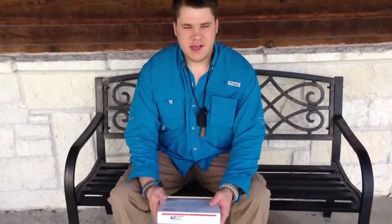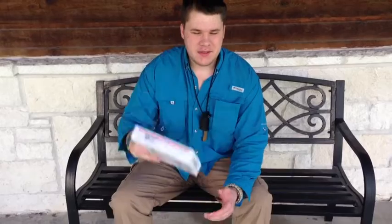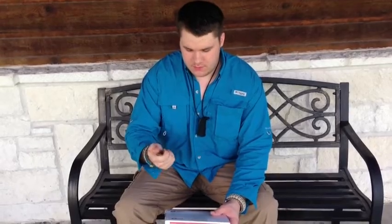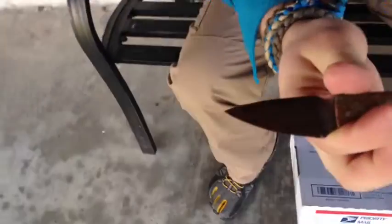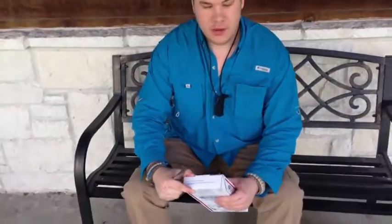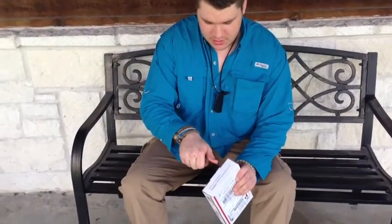Hello YouTube, this is Asatsu5 and I got a box to open. I'm using a Bradshaw Blades custom net knife — Casey Bradshaw of Bradshaw Blades — and that's what I'm going to be using to open this box. What can be inside this box? Well, let's find out.